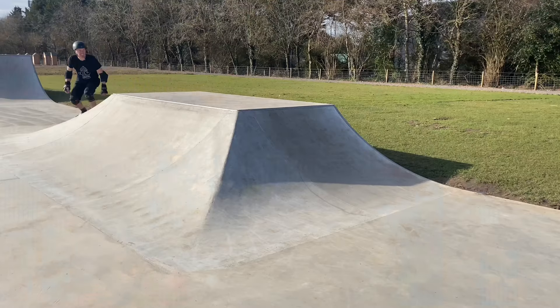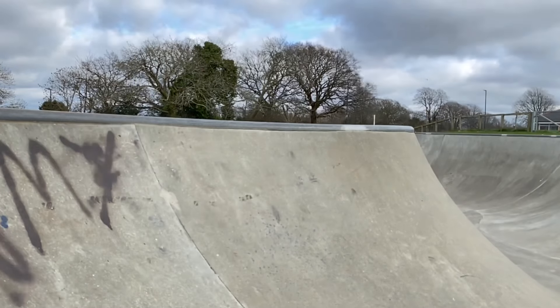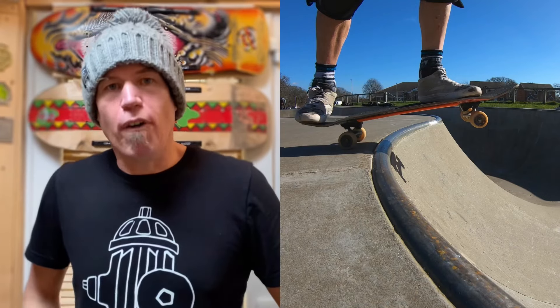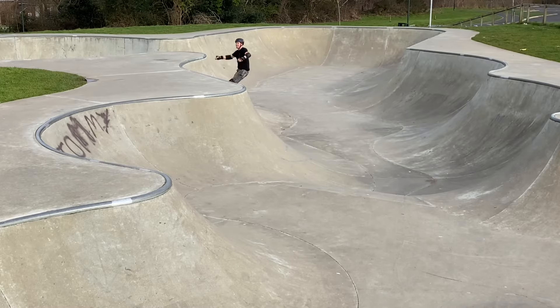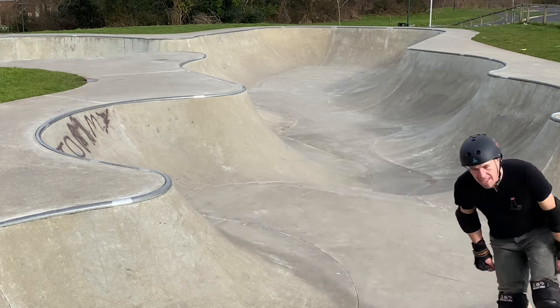Well that's it for the rolling over the coping video — that was pretty emotional and there was plenty of carnage. Let's run through the key points in real time: approach the coping straight on with the correct amount of speed established by a bit of practice; keep your knees nice and soft; do a good confident manual; maintain that manual; lift the weight off the back foot as it bonks off the coping; correct your body weight; keep your knees nice and bent; get the board onto the transition and ride away.